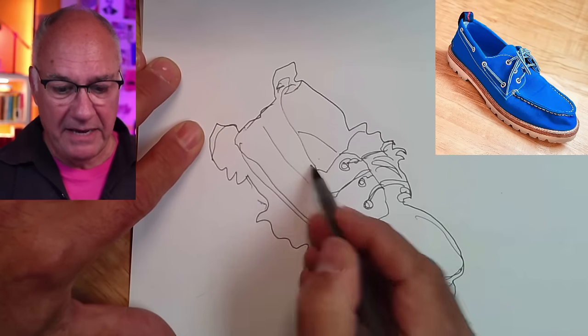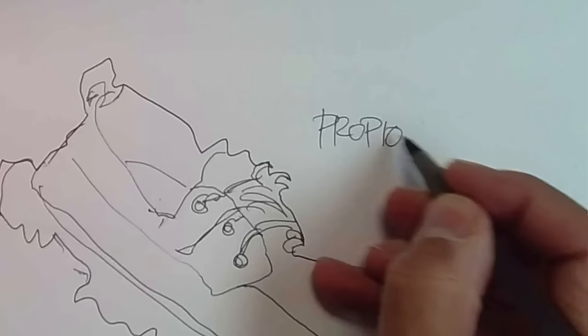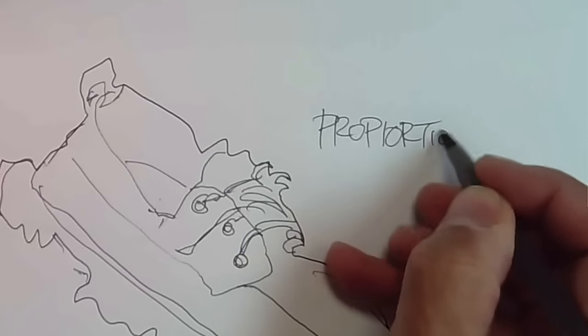There are some corrections I could be making to this. When I look at this, I go — there's something. What's wrong with this drawing? Let's put it that way. What's wrong with it? In a word? Proportion. It is not in proportion.